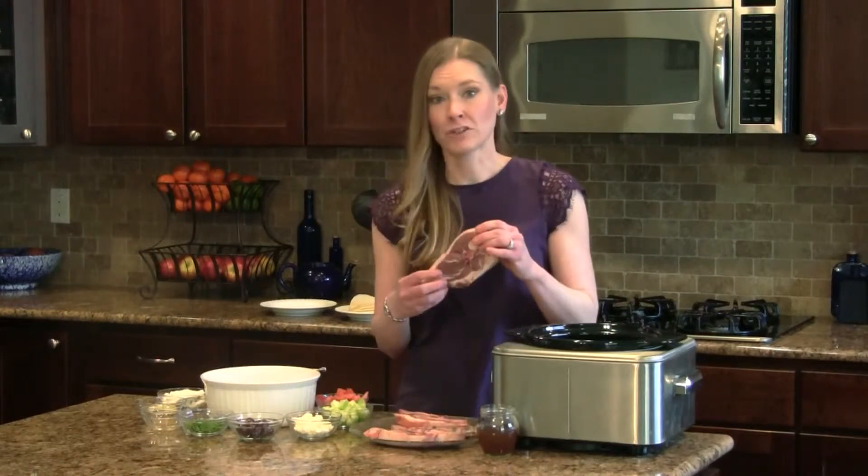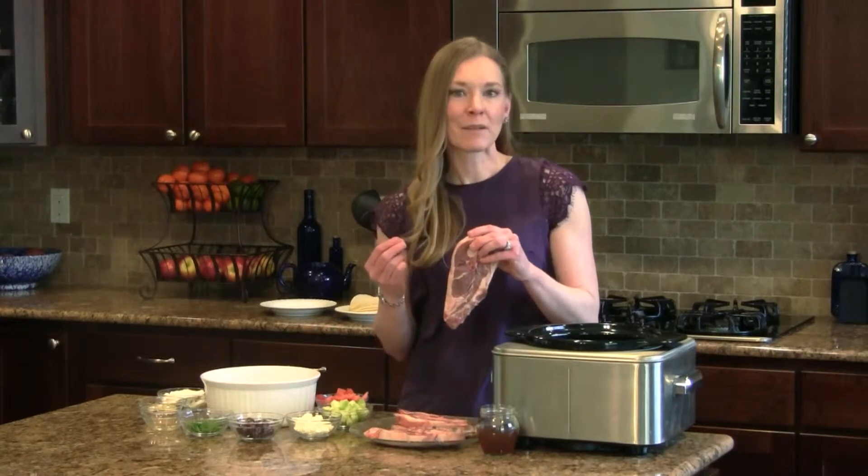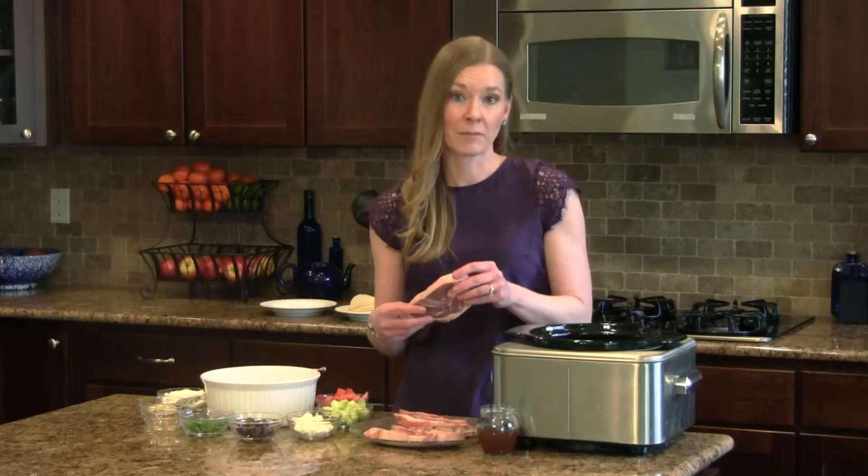For the lamb filling, I'm using a lamb shoulder chop, as it's an affordable cut that has great flavor. Now if you find the flavor of lamb a little bit too distinct, simply trim the fat before cooking, as this is where much of the flavor and aroma actually comes from.